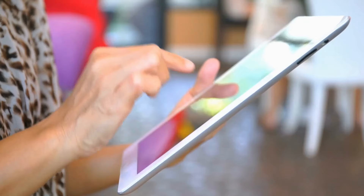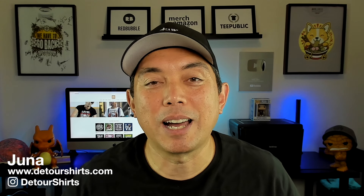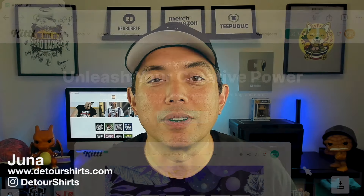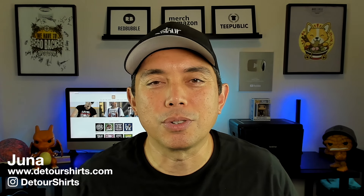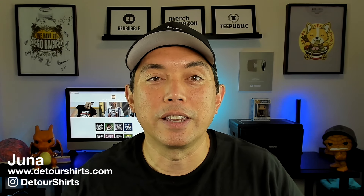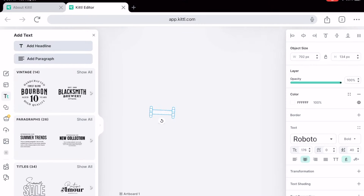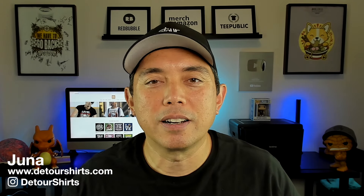Did you know that Kiddo now works on the iPad? We've been waiting for this for a long time, and now it works on iPads and tablets. All you have to do is go to kiddo.com through your browser — there's no special app, it just works in the browser on your iPad. Today we're going to do a simple tutorial showing how to make a quick t-shirt from scratch using Kiddo on the iPad.